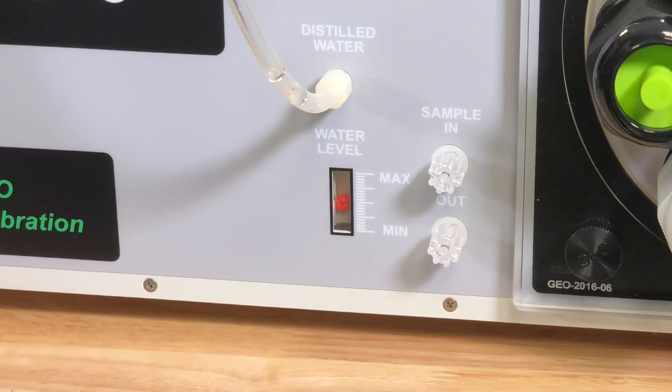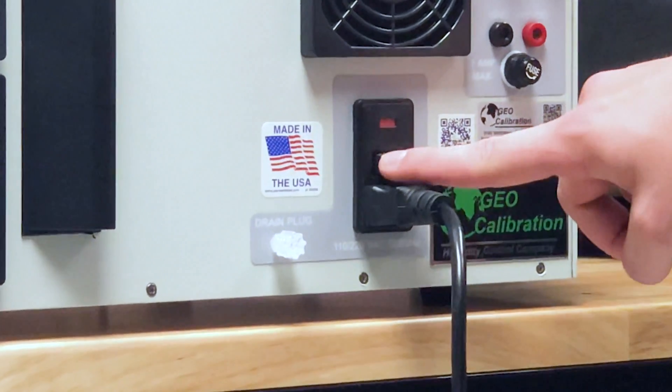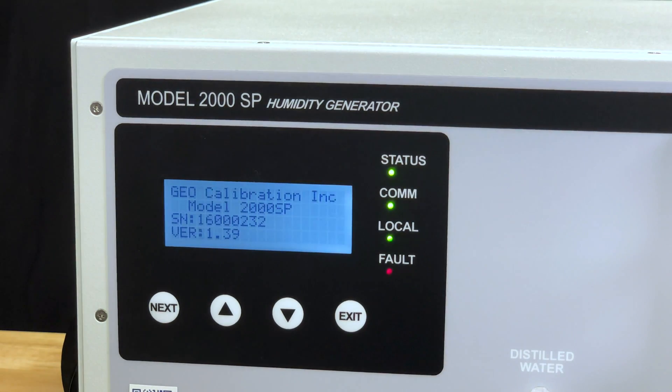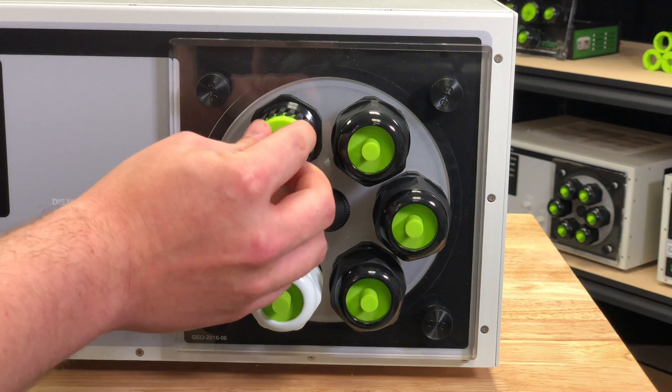Once the unit is filled with water, remove the fill tube and secure the fill cap. Plug the unit in and turn the power switch to the on position. The unit is now ready to be used. You can accommodate any standard hygrometer by removing the port cap and replacing one of the plugs with an appropriate diameter bung.